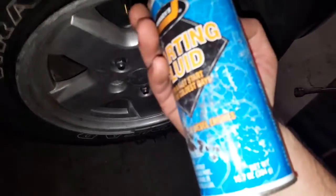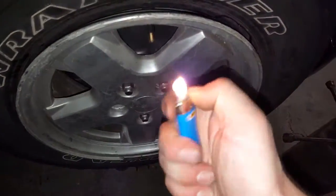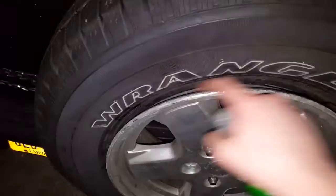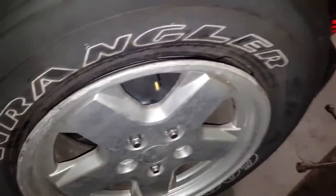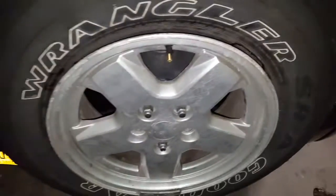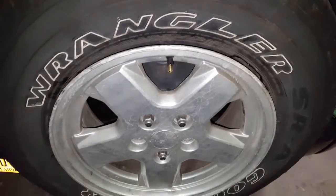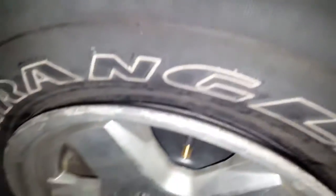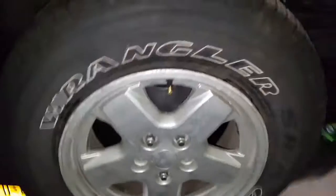I'm going to try to seat the bead of this tire with nothing but some starting fluid and a lighter. Although you could use dish soap — I heard it's a good idea to put a little bit around the edge to help seat the bead — I've also heard bad things about dish soap. Supposedly it's bad for rubber; it causes rubber to break down. There's some kind of chemical in dish detergent that causes the rubber to break up.